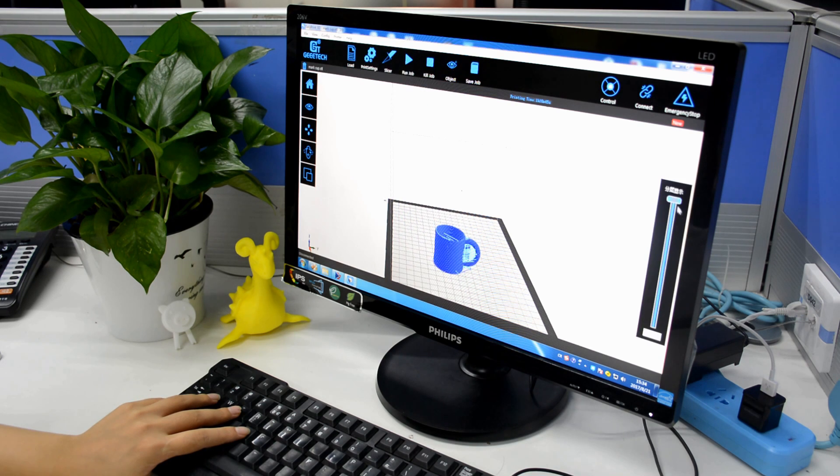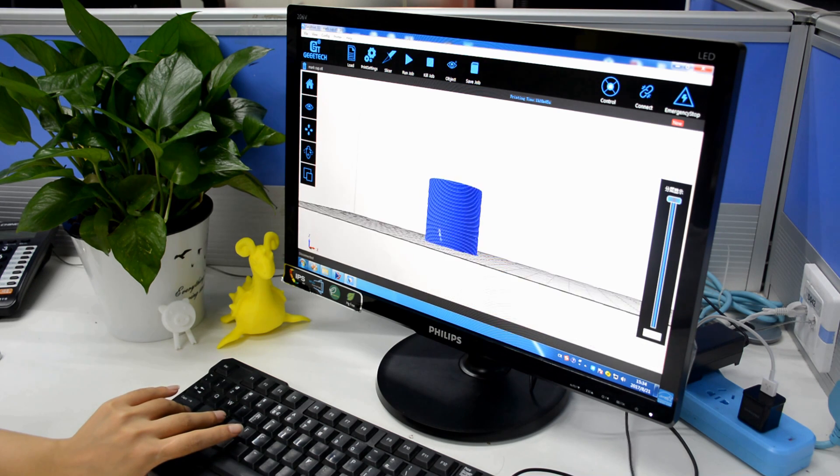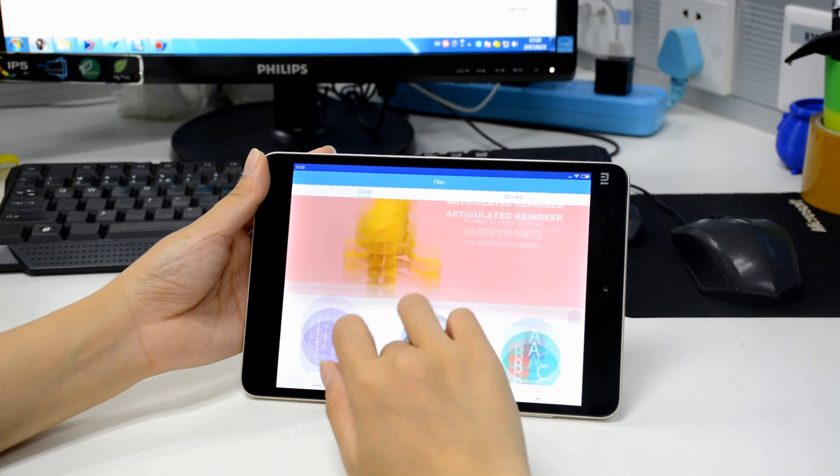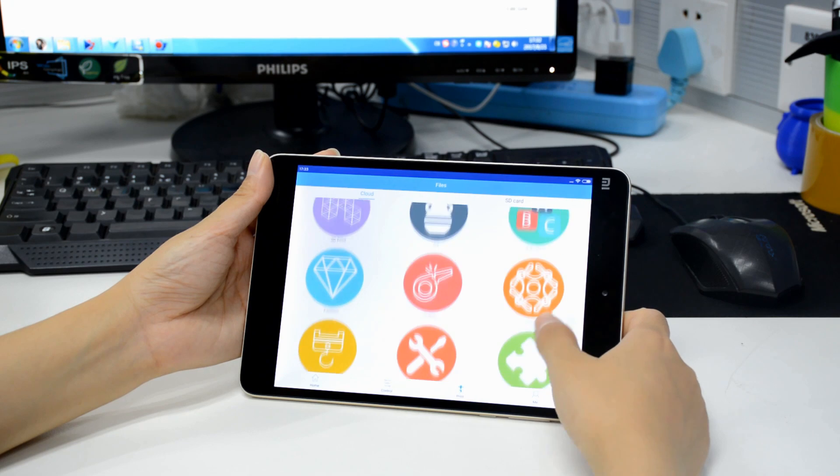The E180 is ready to use right out of the box and doesn't require any advanced configuring or adjusting to get started. And with the built-in Wi-Fi, you can easily operate your E180 from your PC, smartphone or tablet with our EasyPrint 3D.